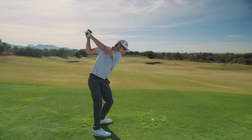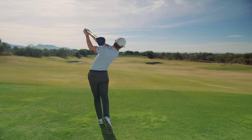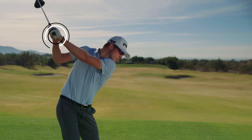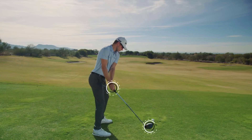From the target view, Brandon's ability to work down into the ground and back up again becomes very evident. During the takeaway, Brandon isn't using his hands to move the club head — he's using his entire body. This keeps the club head outside his hands in the beginning of the backswing.